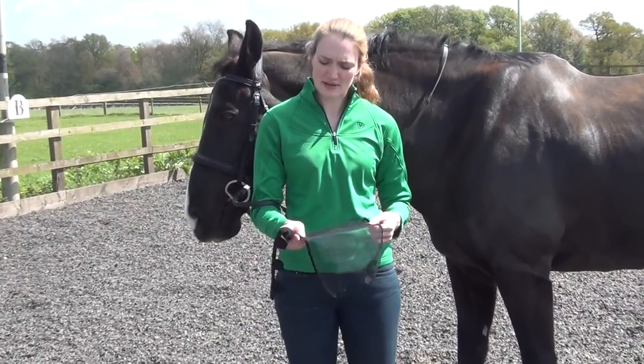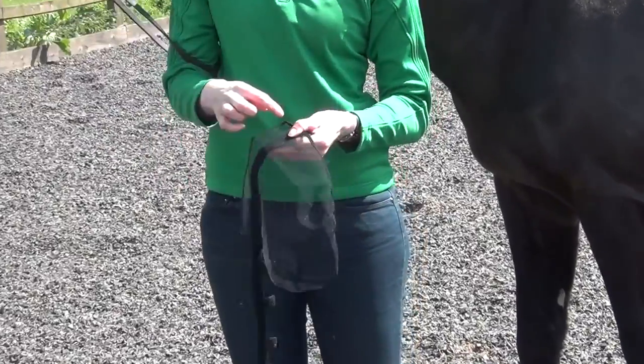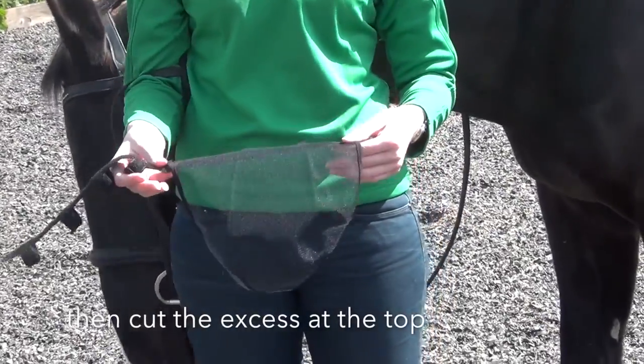Step 2. If necessary, peel the top of the nose band back, adjust the length of the net and then cut the excess off the top. You don't need to worry about it fraying.